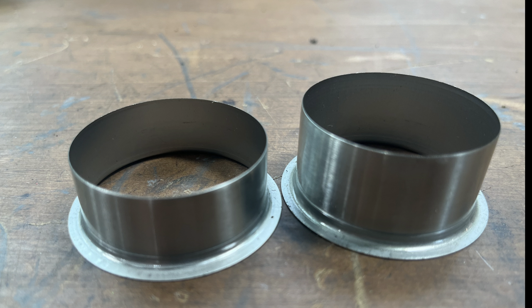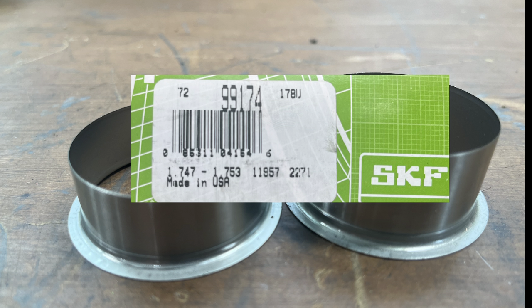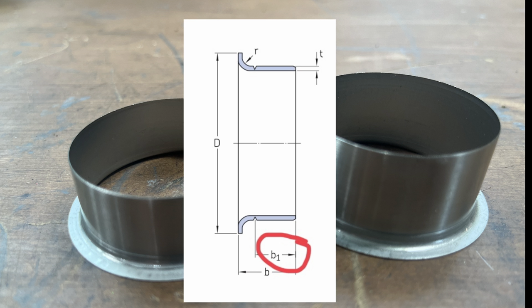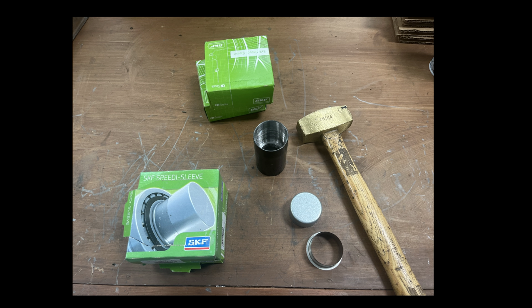For Sprites and MG Midgets, you need to be careful about which speedy sleeve you use. They come in various sizes — obviously get one for the right diameter, which is one and three-quarter inches. The one I chose is number 99174 by SKF. I chose it specifically because it has a seal seat width of about a half inch. The three-quarter inch one does not work — that little dimension is B1 on the spec sheet. So if you're fixing one of these cars, get that one.